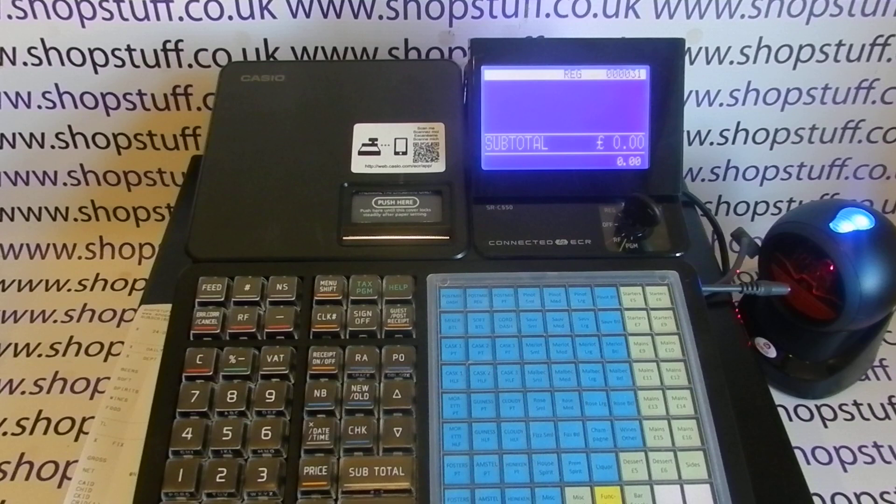This video from Shopstuff takes a look at the Casio SRC550 register. This is an overview of the machine pointing out some of the key features. If you've got a specific interest in the reports, stock control or other functions, there'll be a playlist with a detailed look at those functions, but this video is like a sales introduction to the machine.